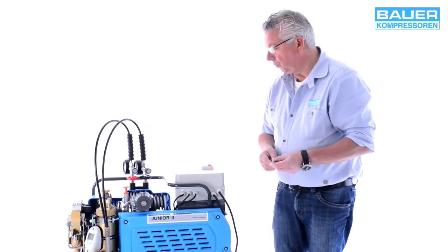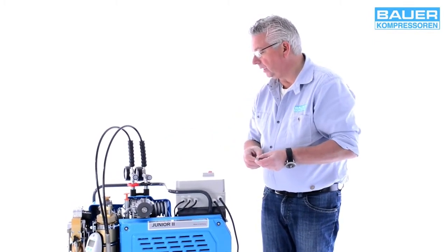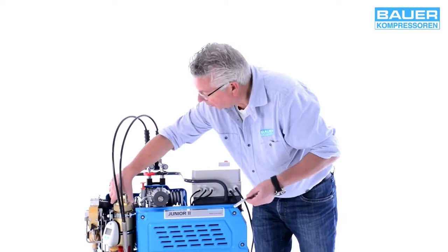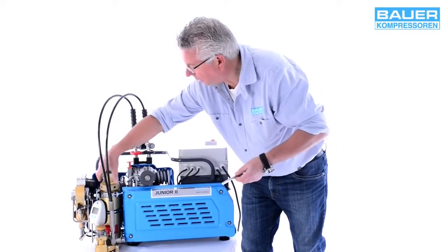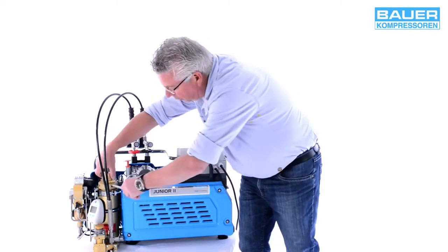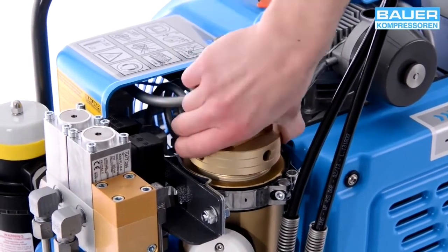Bei dem Junior wird ein sogenannter Stiftschlüssel mitgeliefert, um die Patrone einzusetzen. Ich zeige Ihnen jetzt, wie die Luftaufbereitungspatrone in den Triplexfilter eingesetzt wird. Dazu können Sie den Behälter von Hand drehen. Sollte das etwas zu fest sein, nehmen Sie einfach diesen Stiftschlüssel und helfen nach, damit dieser Kopf hier entfernt werden kann, um die Patrone einzusetzen.